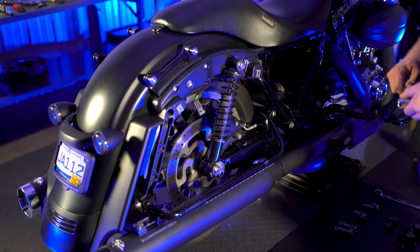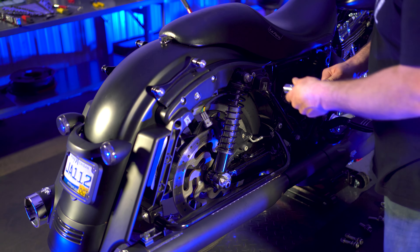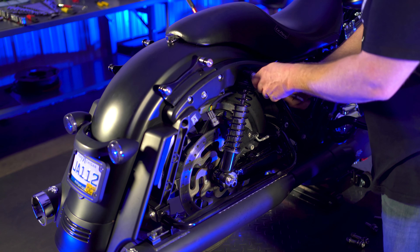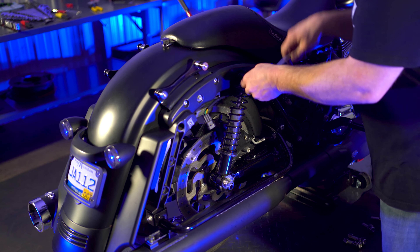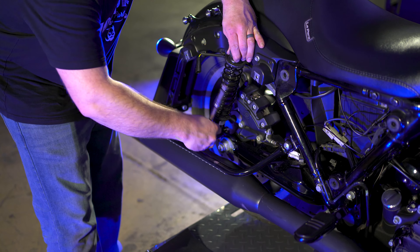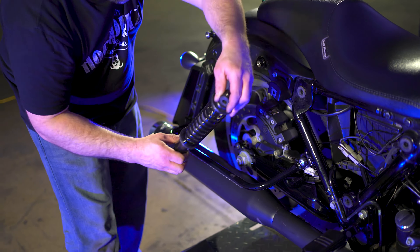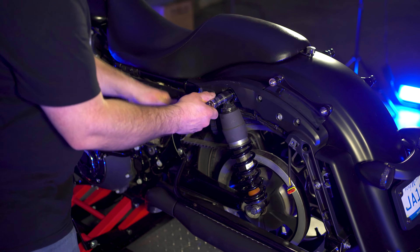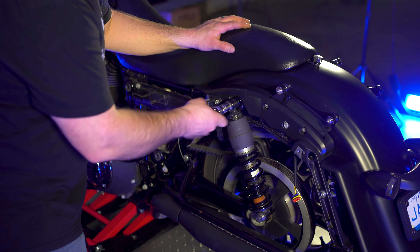Now what you want to do is take a 3/4 socket and take your OEM shocks off, or whatever shocks you're running. You're going to take them off — if you're running air shocks, pull your air hose out. Same thing on the other side; go ahead and remove your upper and lower shock bolts.